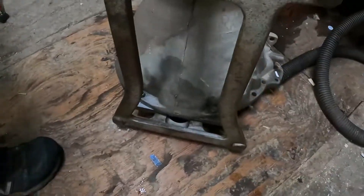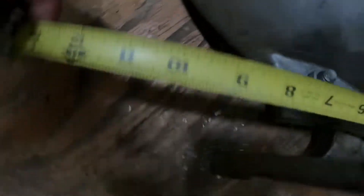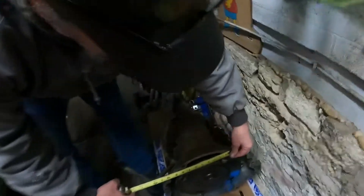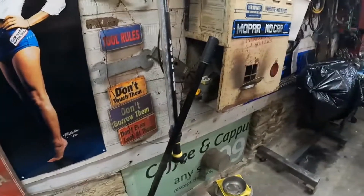One quick way to determine whether you've got a big block or small block transmission is the measurement between the two top bell housing bolts. On a small block transmission that measures about six and a quarter inches. On a big block transmission those top two bolts are about seven and three-quarter inches apart. So six and a quarter inches equals big block tranny, seven and three-quarter inches equals small block tranny.